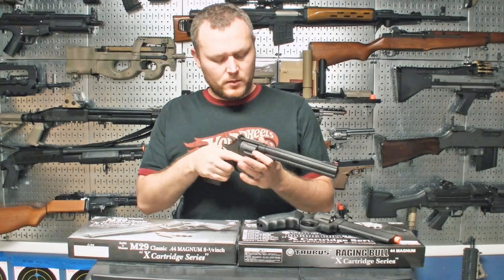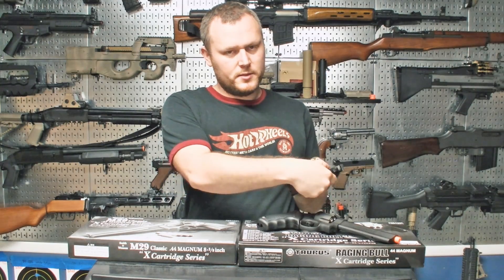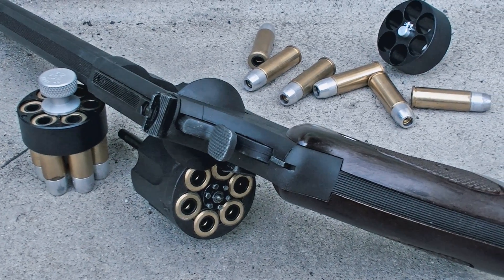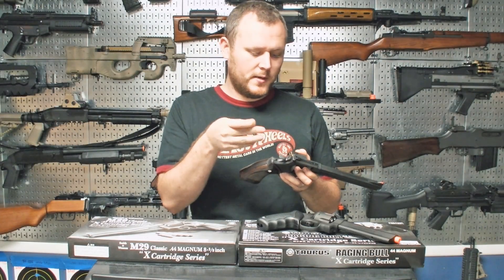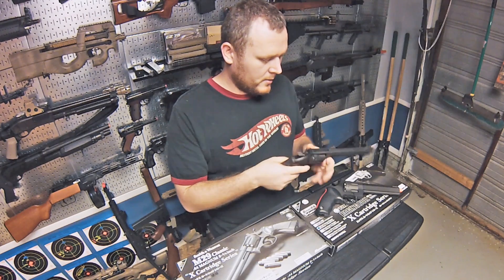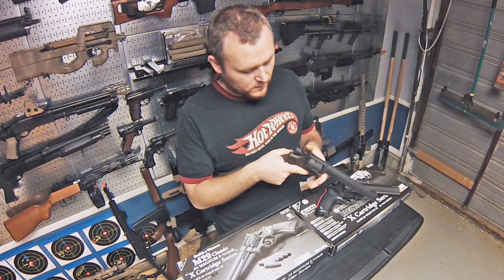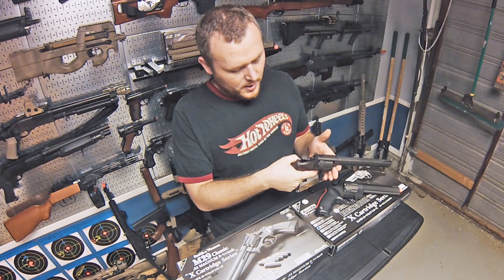So this is the M29 replica. Like I said it's shell-fed — you push the cylinder release to pop the cylinder out. It comes with six shells and you pop a BB on the top. When you fire it, the gas passes through here, pushes the BB out of the shell into the barrel, and it fires. The hop-up is up here, just a little Allen screw. The gun is supposed to be single and double action, so you should be able to fire it both ways.